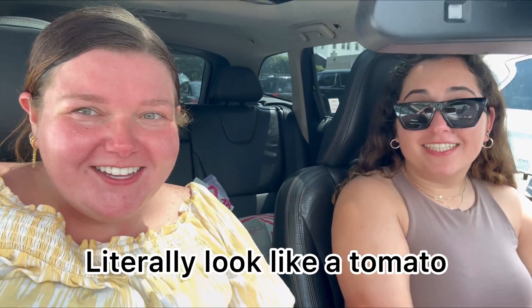Starbucks — look how sweaty and hot I look, it's fine. But we did this for the best reason: Starbucks released the acai refreshers in frozen form! It's the dragon fruit mango something. They kind of melted because it's so hot out, but whatever — this isn't my go-to refresher, but let's try it.